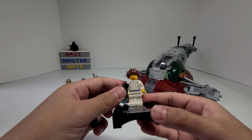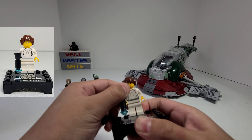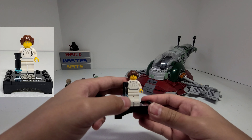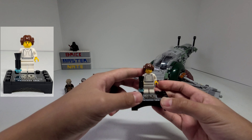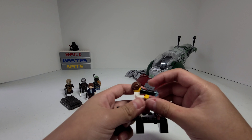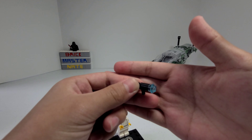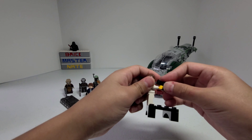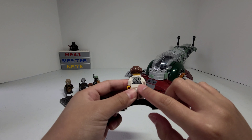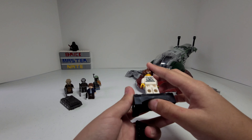Now let's take a look at the special Princess Leia minifigure. It's a really simple minifigure, but I think it's okay because it's supposed to look like the old version from 20 years ago. She comes with this megaphone blaster like they did before a long time ago. On her back, she has this 20th Anniversary logo and it's really shiny.